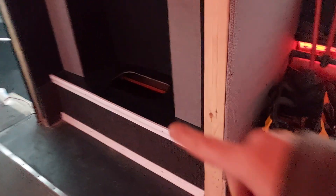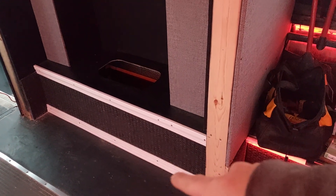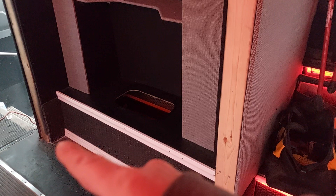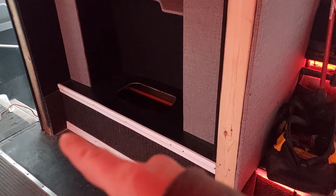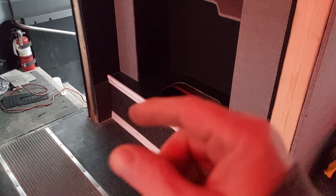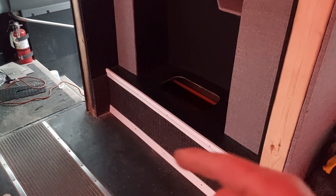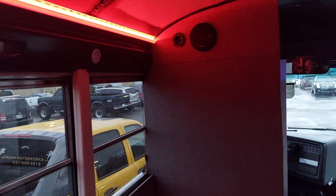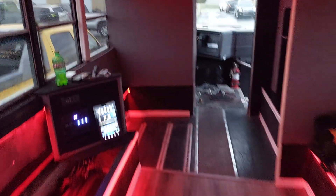I've got some baseboard trim up here and down there, but you've got to remember this piece needs to be removable. So I'm probably not going to put a little piece of white right there or right down here on this other end, just because we need to be able to pull that out. If I put those on, that's a half inch on each side and it's not going to want to slide out.